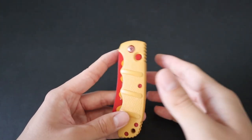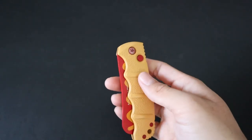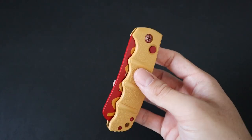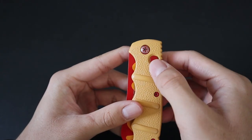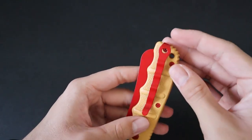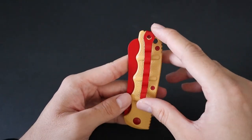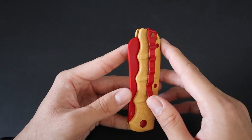The Boker Kalashnikov is a pretty rock solid automatic knife. It's made in Taiwan and pretty much all of the standard versions retail for under $100, which is pretty good for an automatic. The button is red, and you also get red screws to mimic a hot dog, plus a really long deep carry clip which is a signature of the automatic Kalashnikovs.